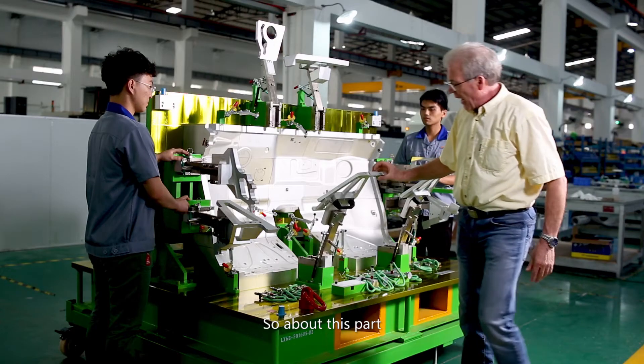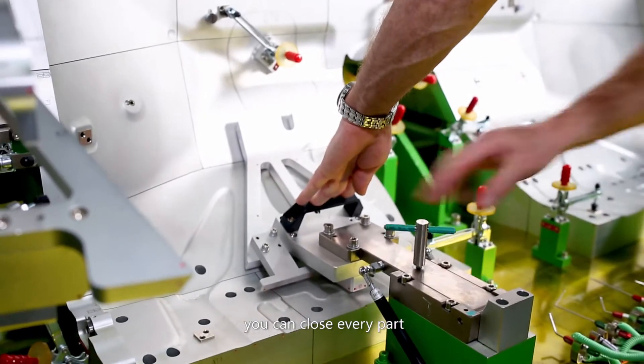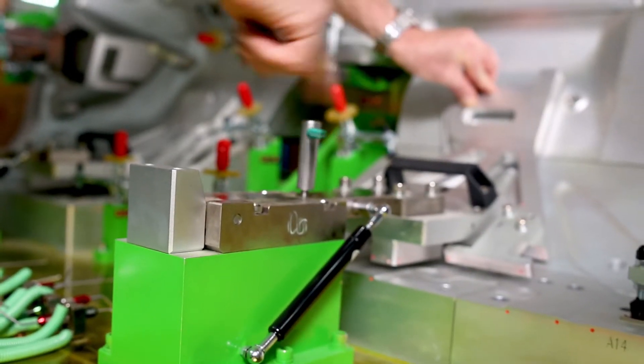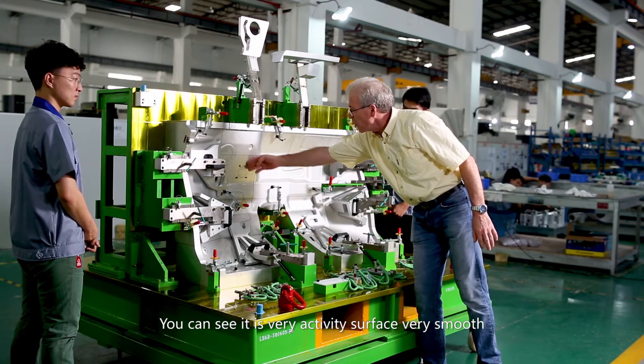About this path, you can see we can close every path in a short time, you can fix the path inside, and you can check everything. You can see it's a very accurate surface, very smooth.